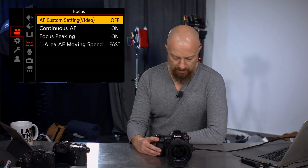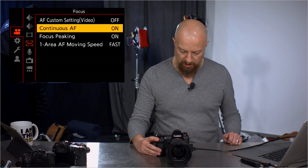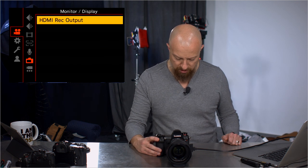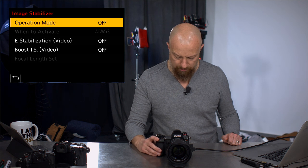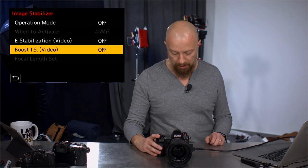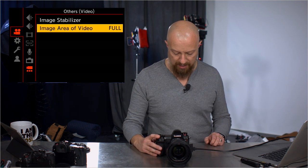File format, nothing new there. Auto focus custom settings for video, nothing new in there. Sound record, nothing new in those. HDMI record output just turns that on or off. Image stabilizer, nothing new in there. The Boost IS is simply a rename of what you had before, putting it into a kind of tripod-like mode, and that is all there is to that.